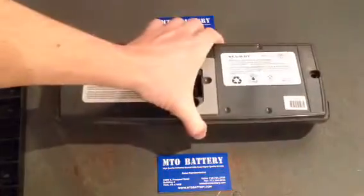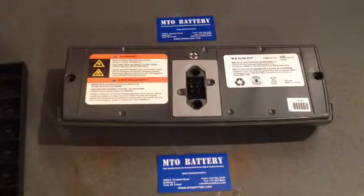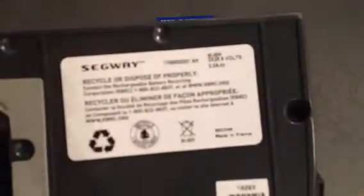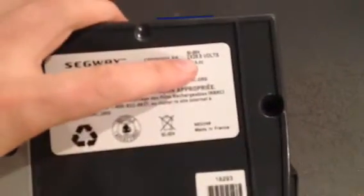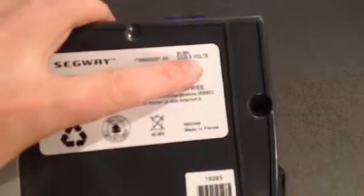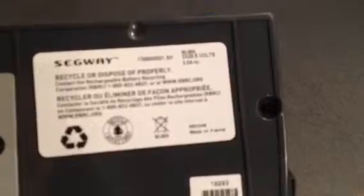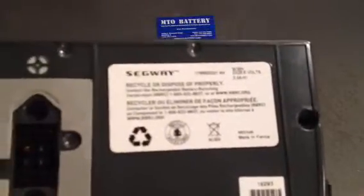And then lastly, a little bit more rare, is a P series battery. This is a nickel metal hydride as well, but the big difference here is that the label says 2X 28.8 volts. So this will only work on a P series machine and will not work on an I series machine.